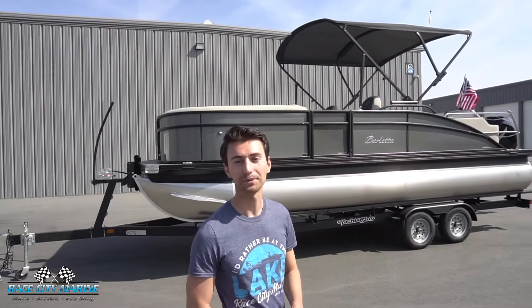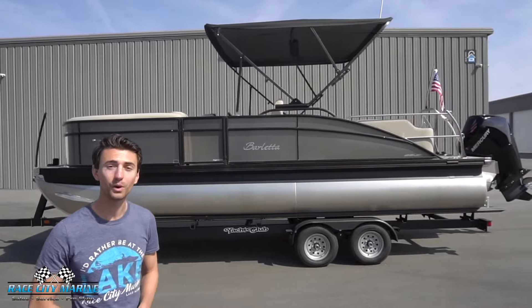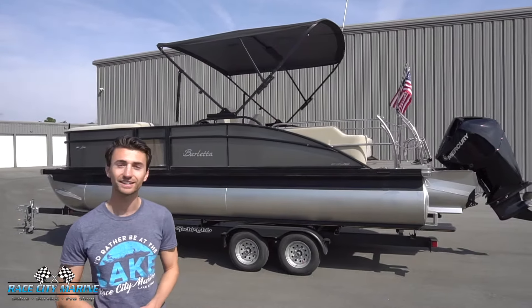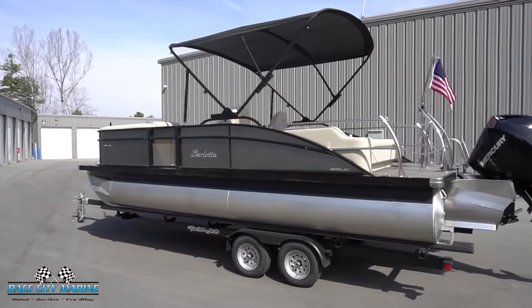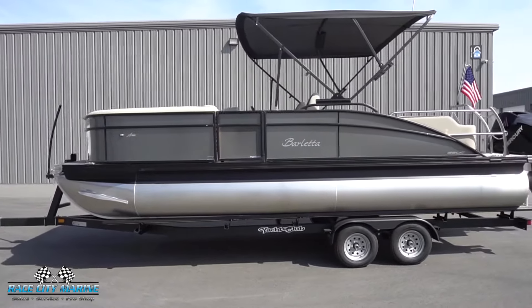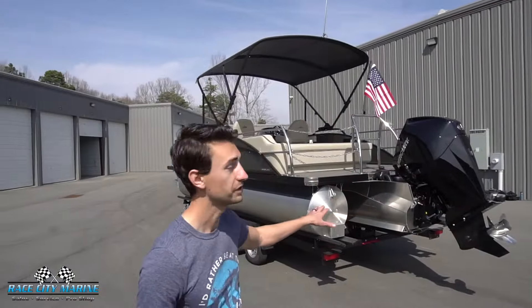Hey everybody and welcome to Race City Marine. Today we're going to take you on a tour of one of our brand new 2023 Barletta Aria 22 UCS. If you have any questions on this boat or our other inventory, take a look at our contact information down in the description. This Aria is finished off in a really nice gray moonstone with the blackout package throughout all the aluminum rails. It can seat 12 people, has merino gray upholstery, and tester gray flooring throughout. It also features the Mercury 200 horsepower motor in back.